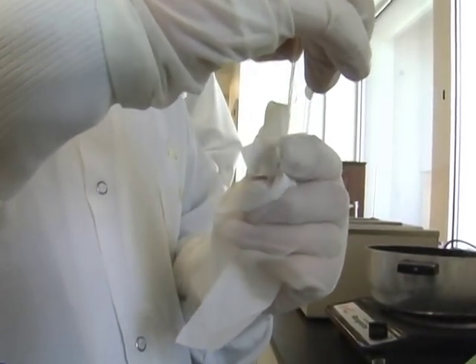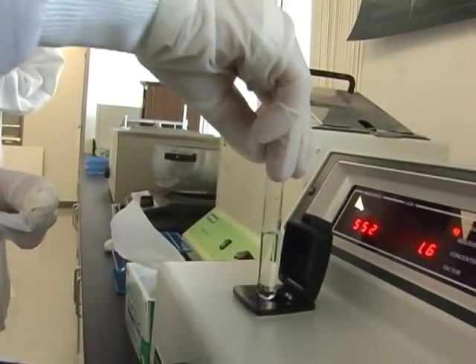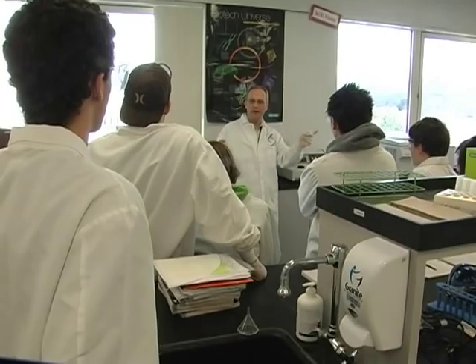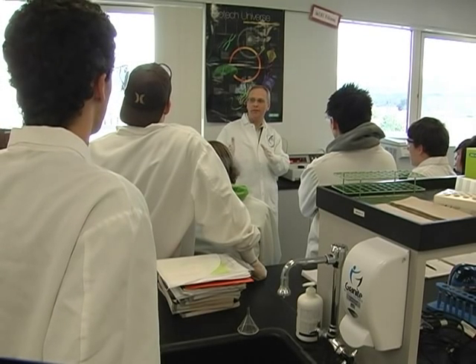In classrooms like this one, there are opportunities to bring the subject home. We can also use spec machines to figure out what is in a sample. If a scientist wants to know what kind of drug somebody is on, that's done by a spec machine. Biotechnology, says Mr. Tuttle, is not a narrow channel — it's a gateway.